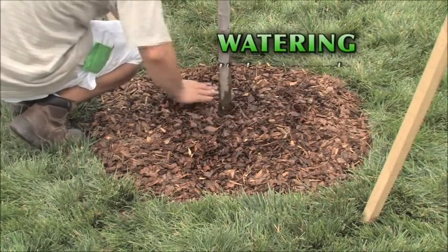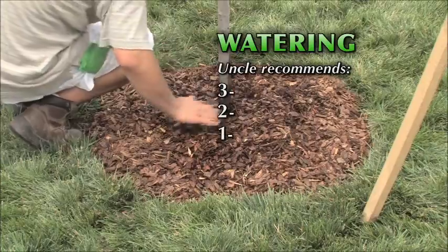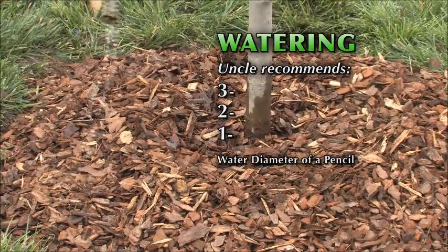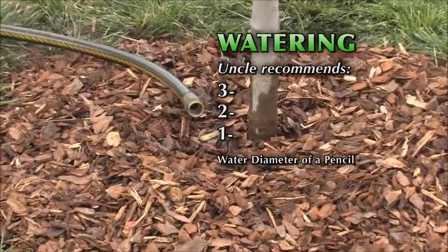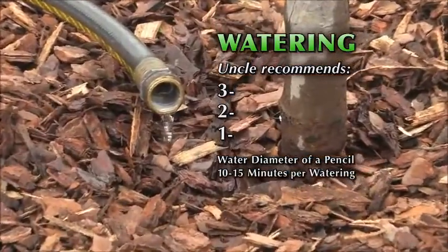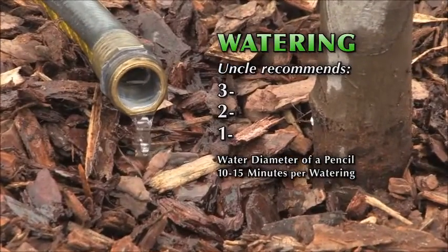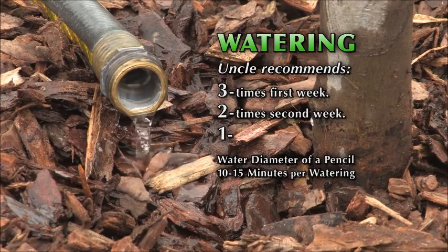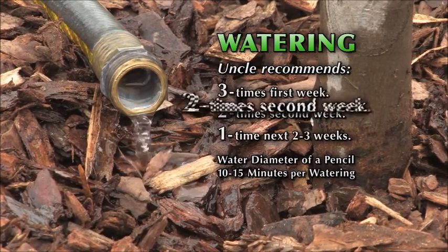Let's talk about water. Uncle recommends a 3-2-1 rule. Turn the hose on just a trickle — water coming out about the diameter of a pencil — and lay it down to soak for 10 to 15 minutes depending on the size of the tree. Soak it three times the first week, twice the second week, and once every week thereafter for the first month.